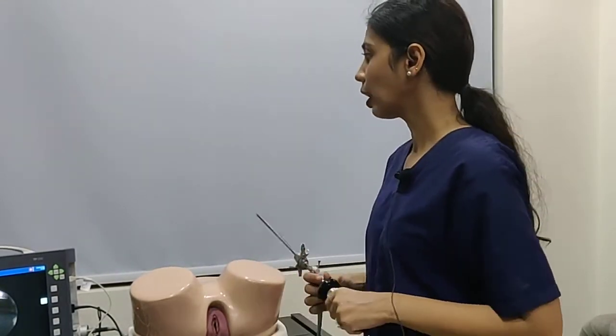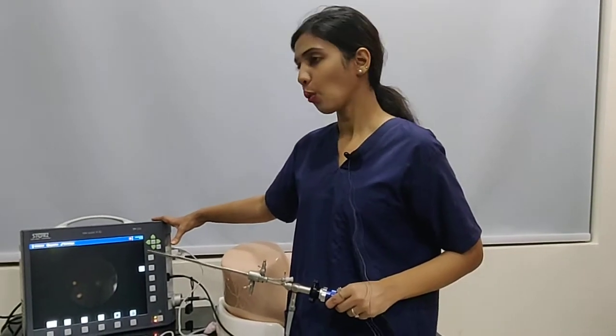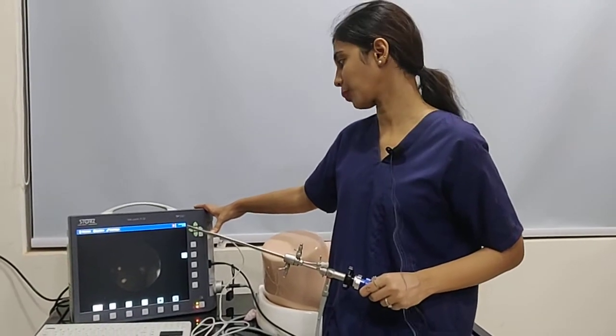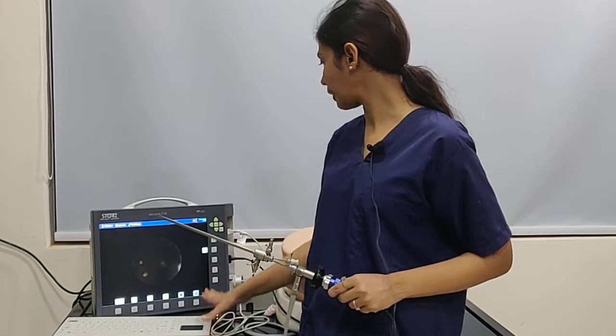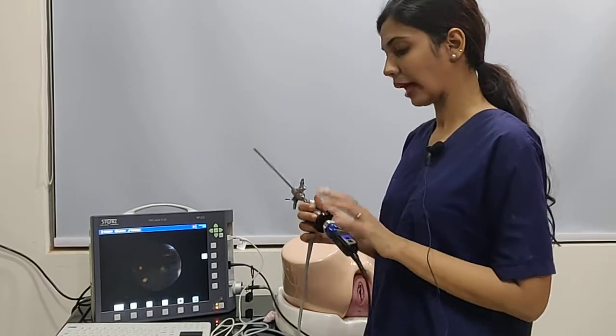Here we have the Telepac XGi from Karl Storz, which is the best system for office hysteroscopy. It has a monitor, a system for storage as well as recording, connections for the light cable, and a camera system.